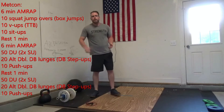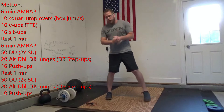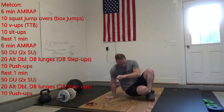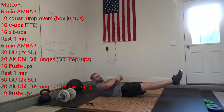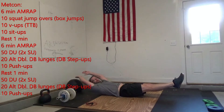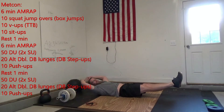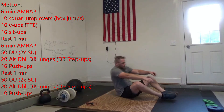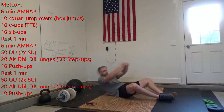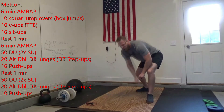After those 10, you're going to do 10 V-ups. If you have a pull-up bar, you can do 10 toes to bar or knee raises instead. Make sure those toes are pointing, belly button going down to the ground, active through your shoulders, then fold yourself in half for the V-up and come back down. To finish, 10 sit-ups — coming up, touch your toes, coming back down. It's a 6-minute AMRAP, so once you finish, go back to the squat jump overs or box jumps.